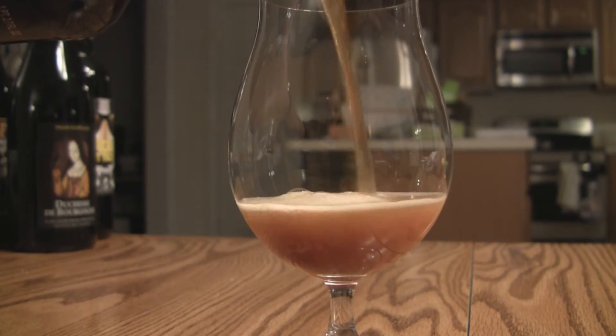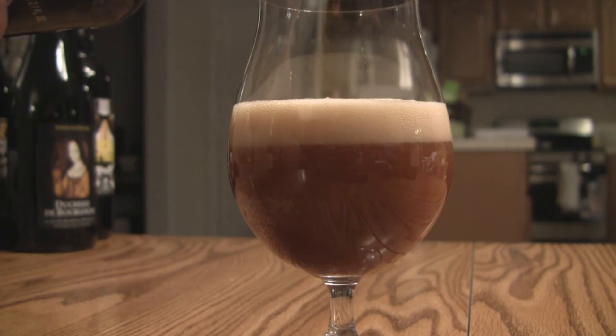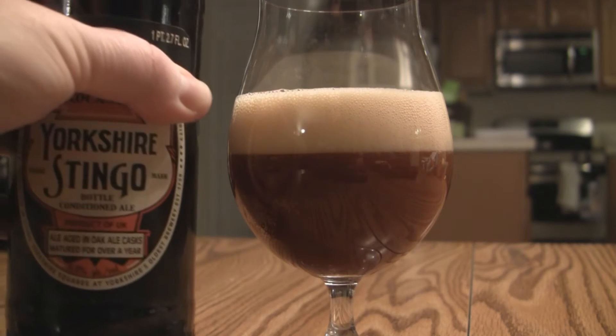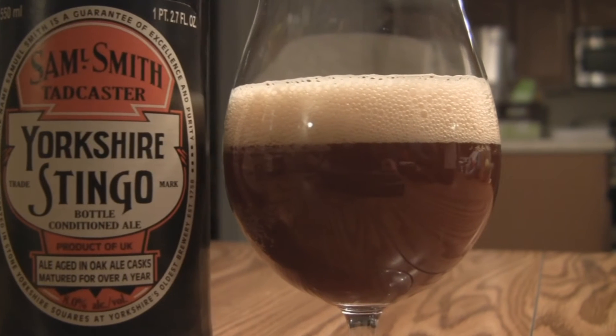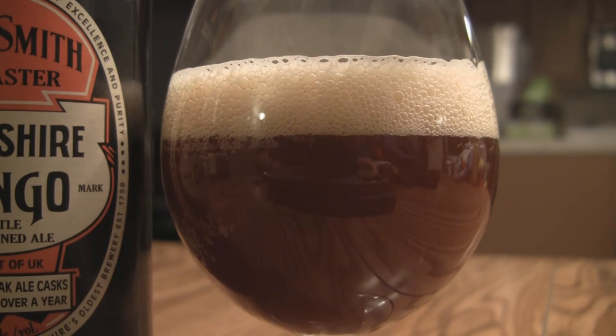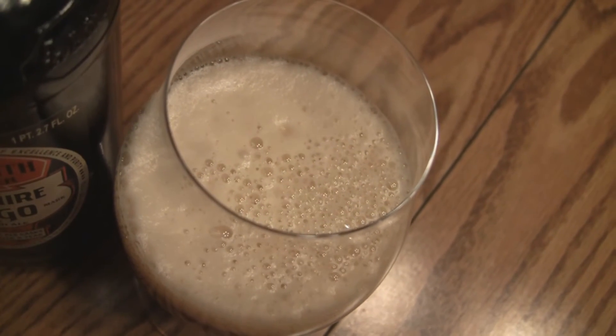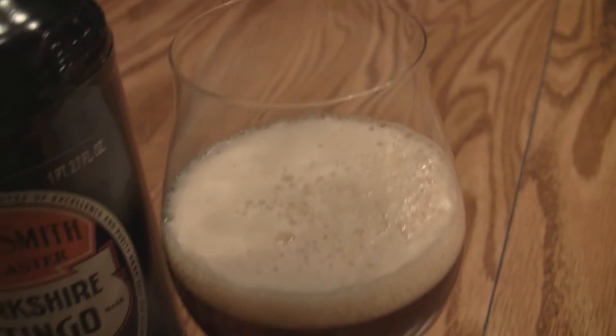The appearance on the Yorkshire Stingo is actually different than I thought it was going to be. I thought it would be darker, along the lines of a stout, but it's a really murky dark brown with an off-white, khaki-mocha color head. Really nice head — about two and a half fingers of really tight bubbles. Looks smooth, nice carbonation. This is a bottle-conditioned beer so it's hazy — you can't see anything through it. Not the best looking beer I've ever seen, but it's very traditional looking.